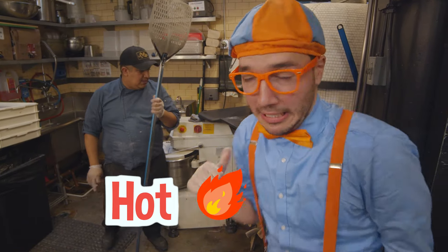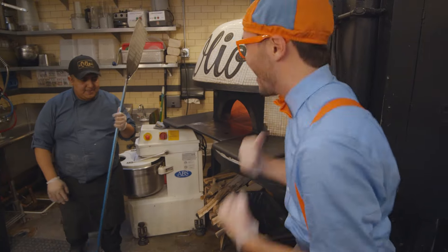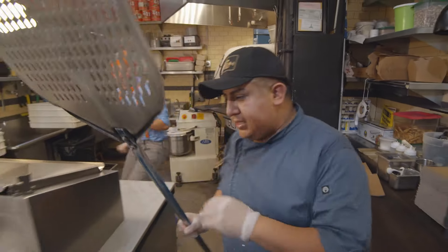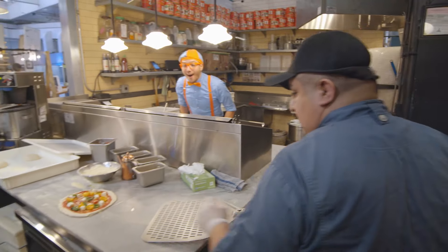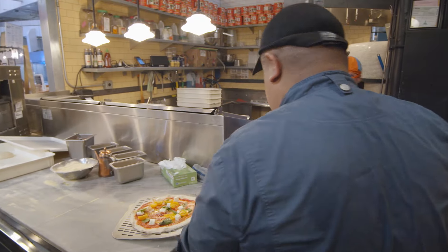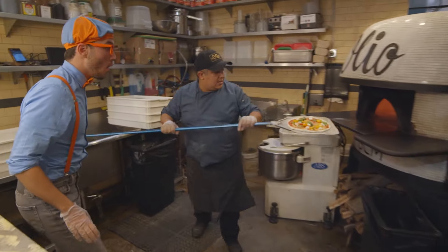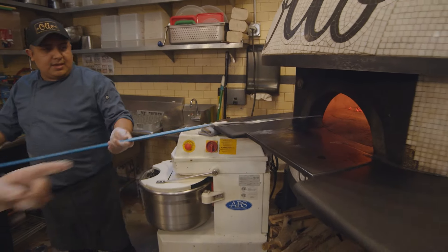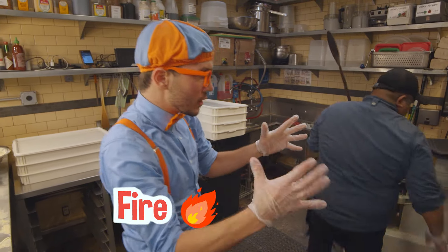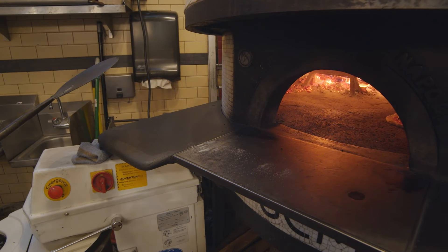Whoa, it's really hot in the oven! Phew! I can't wait for it to be all done. Let's go put the other pizza in. Make sure the toppings are good. Look at it — there's a big fire inside this pizza oven. It's really, really hot and it helps to cook the pizza. You wait like 30 seconds, and after that you can flip the pizza.